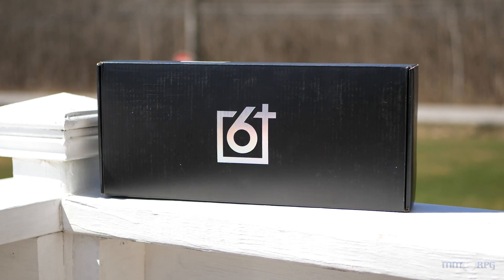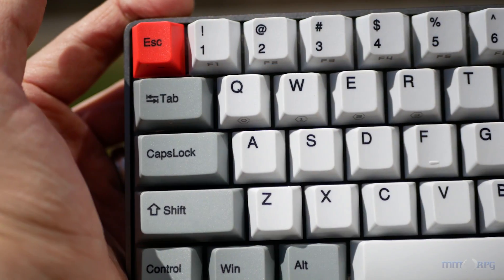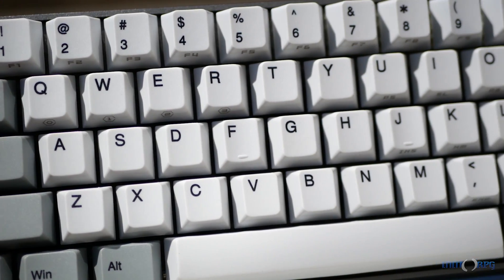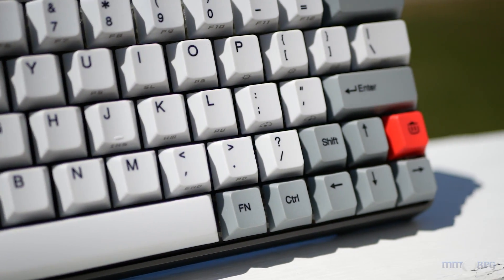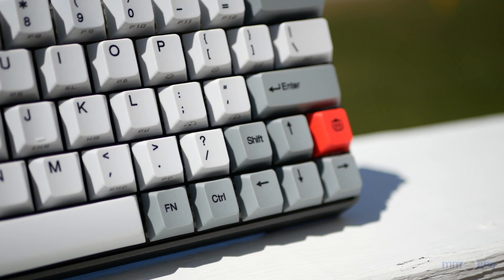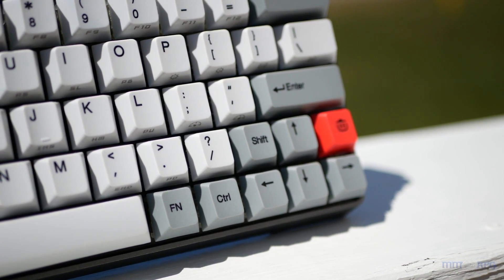The GK64 arrives in the box you see here, and taking it out, you'll find a keyboard that's fairly close to your standard 60%, meaning it doesn't have function or number keys or your middle navigation keyset, but it does have arrow keys, really making it more of a 64% as seen in the name.